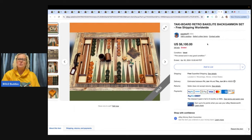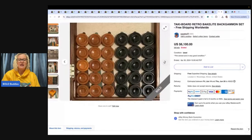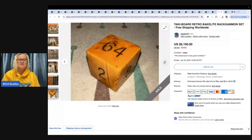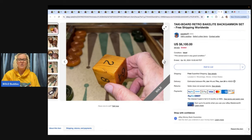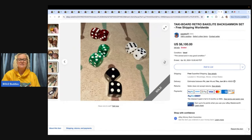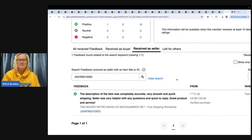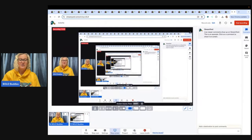This one is a tacky board retro Bakelite backgammon set — $6,100! Look at that gorgeousness. $6,100. There is your feedback. Are you guys in shock?